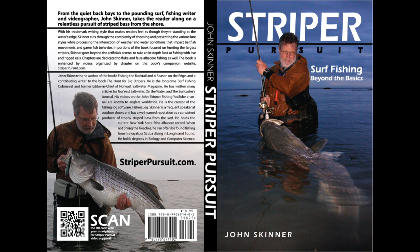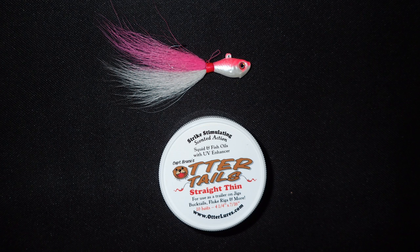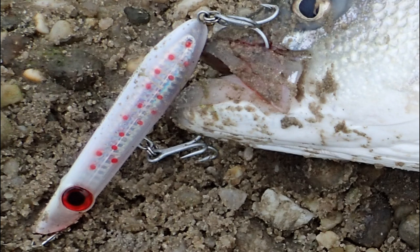I'm John Skinner, and this supports my book, Stripe of Pursuit — you can learn more at stripeofpursuit.com. The bucktail I'll be using in this video is a half-ounce S&S John Skinner bucktail, and the ottertail strip is the four and a quarter inch strip, the small one. I'll also get some fish on a small Mad Mantis pencil popper. I'll have links to all of the gear in the description.